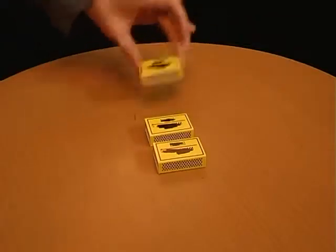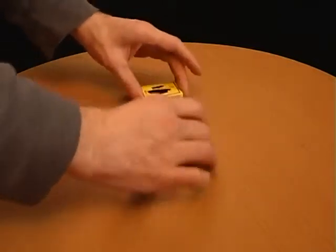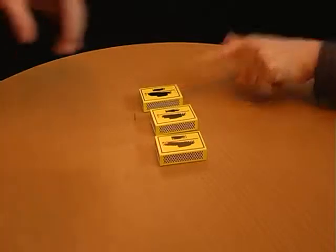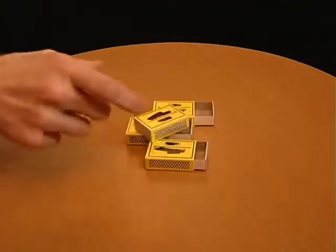Place three matchboxes onto a table. Explain that one contains matches whilst the other two are empty. Mix up the boxes and ask your friends to point to the box that they think holds the matches. They'll always be wrong. Why? Because all of the boxes are empty and you have the box that rattles up your sleeve.